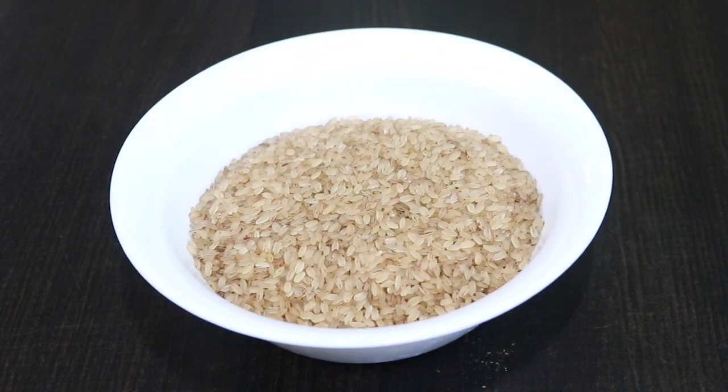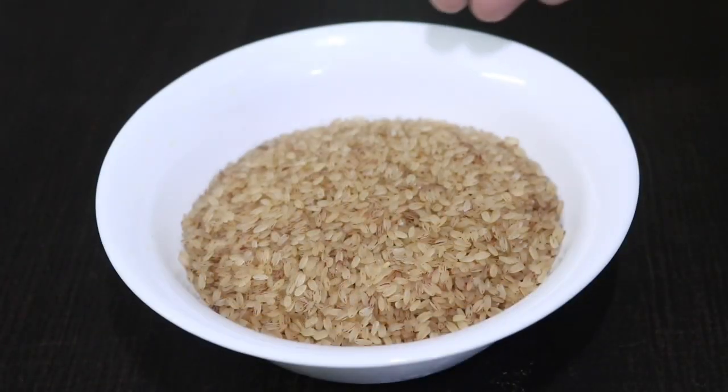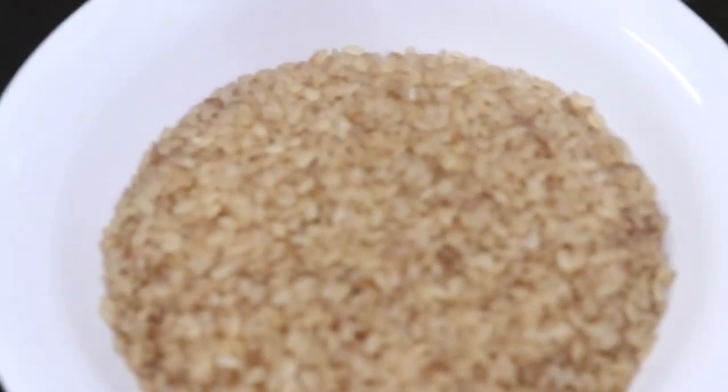I am making a glass of full light. It is not made of brown rice. I have made some butter, and I will add some butter.